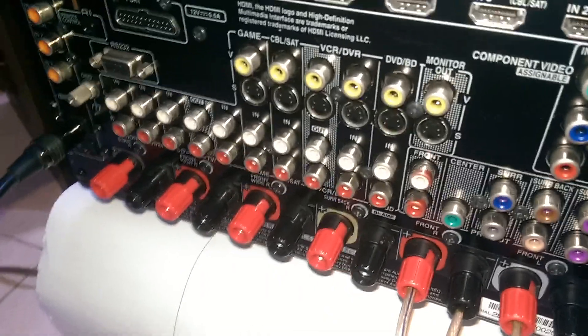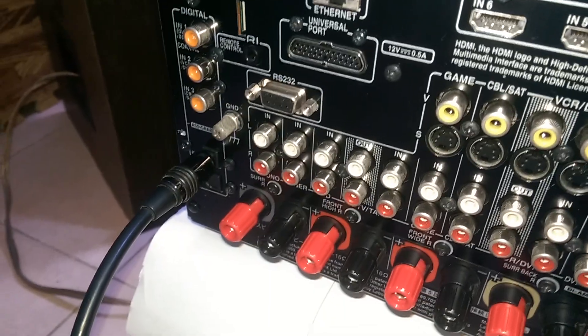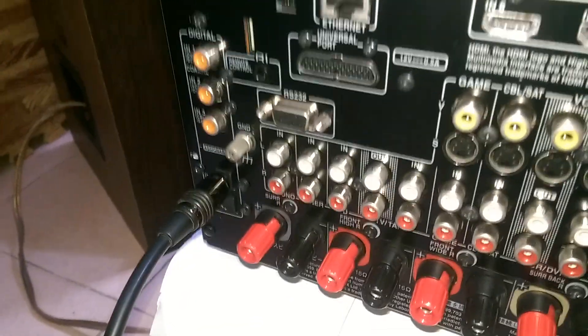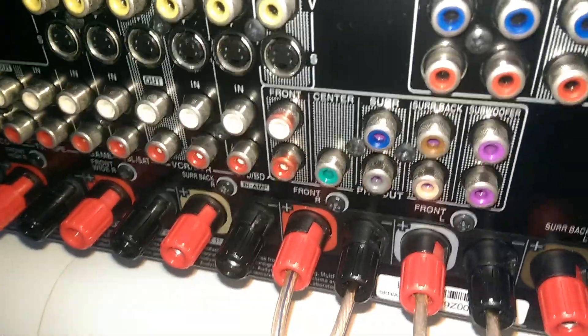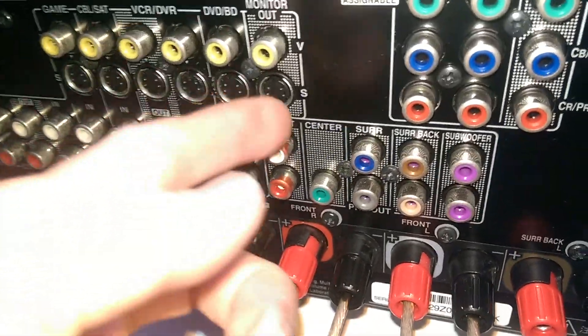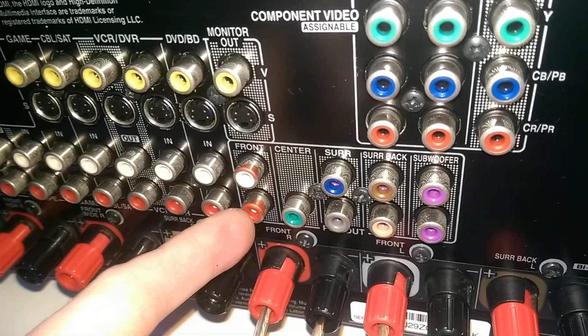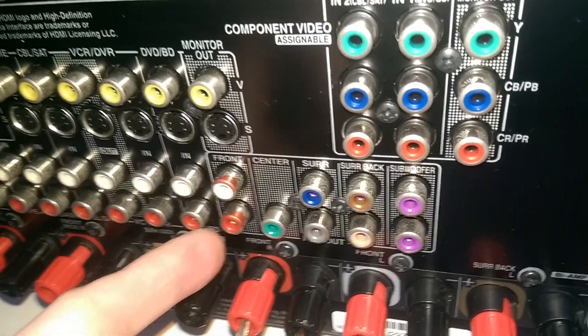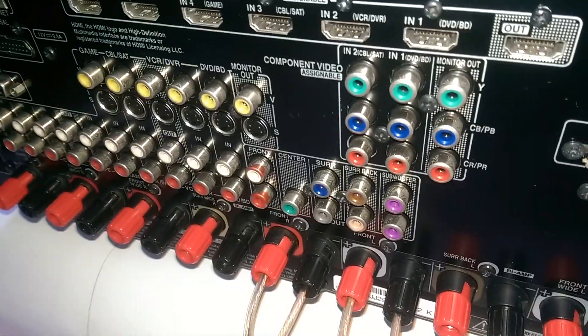Bác nào mua chiếc này phải hết sức chú ý. Tín hiệu quang optical, sau khi được giải mã sẽ được xuất ra ngoài theo giao thức RCA đầy đủ các kênh. Ví dụ như các bác muốn sử dụng cái chiếc âm ly này thay thế một chiếc đầu giải mã, thì các bác đưa đường phông vào một trong hai cái ngõ này, và đường tiếng lấy ra các bác lấy ở hai cái rắc trắng đỏ. Em đã đánh dấu bằng mực đỏ rồi. Em đã cố tình đánh dấu bằng mực đỏ để bác nào mua về cứ nhìn hai cái dấu mực này mà cắm. Cái đường này em đã test vô cùng kỹ lưỡng, về chất lượng không phải nghĩ.